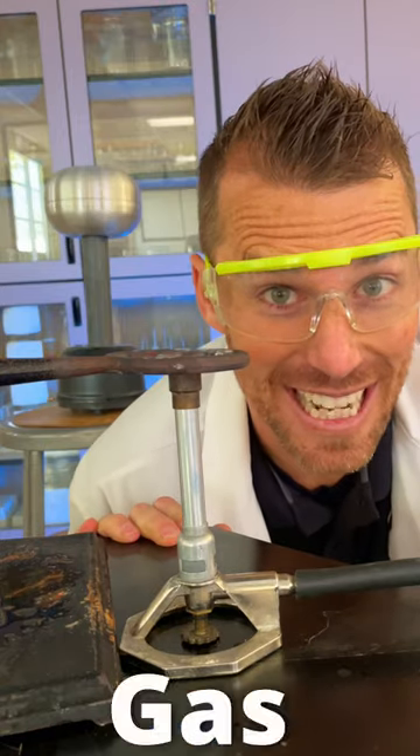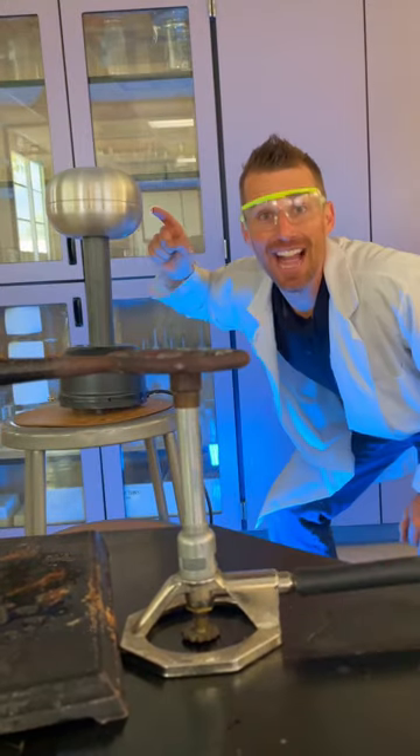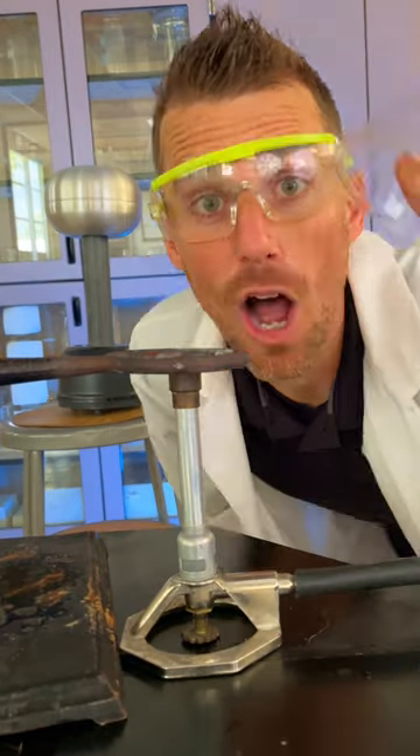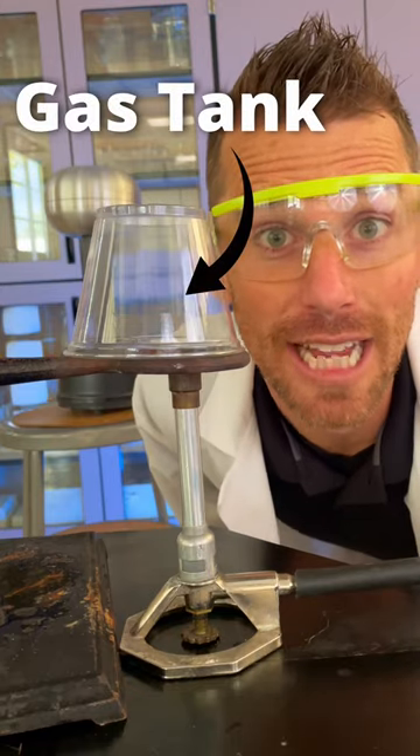Let me show you why static charge around gas stations is really dangerous. This is a Bunsen burner, and this is a Van de Graaff generator. I'll put a cup over the Bunsen burner — this will be like your fuel tank.